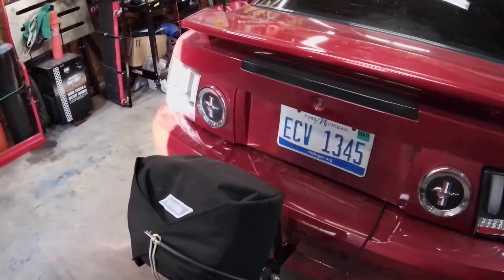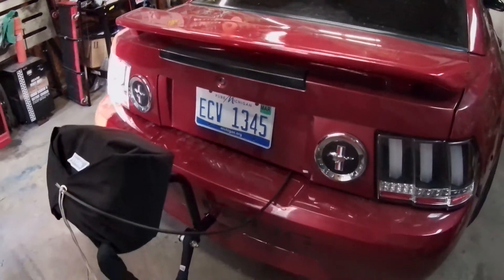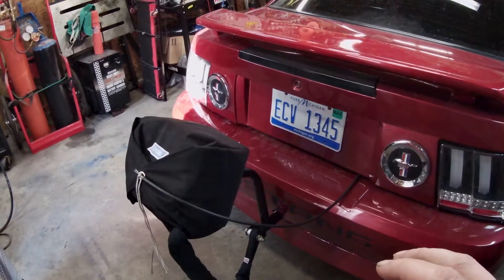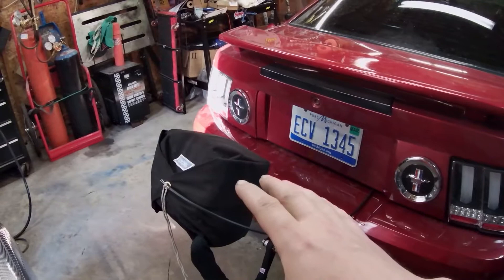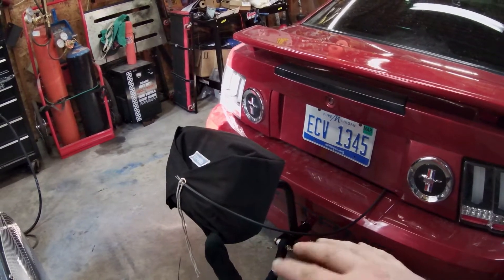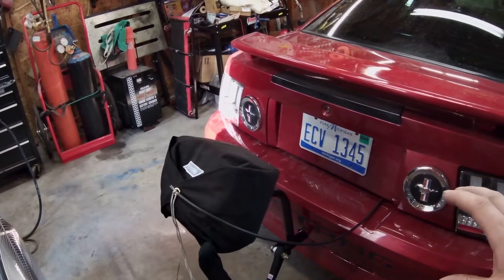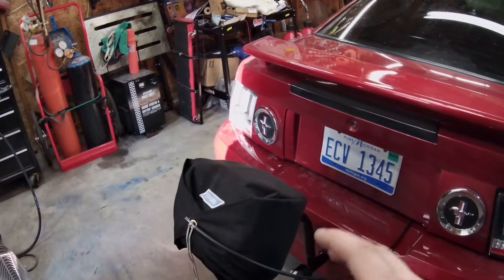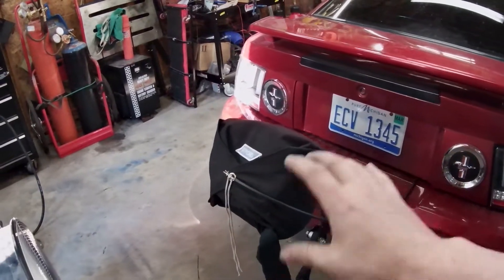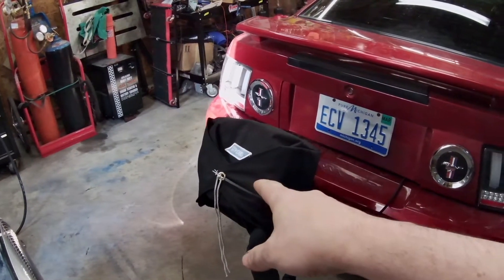Beyond 200 mph you'd need a double parachute, but we'll never get to that speed. There's all kinds of different parachutes - you have to look at a chart, check the weight of your vehicle and the speed you're going, and it'll tell you what type or size parachute you need. I got all this from Motion, including their release cable kit.